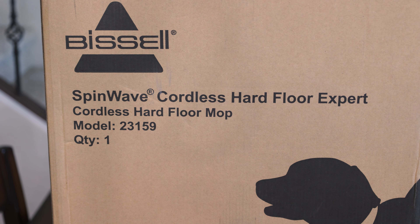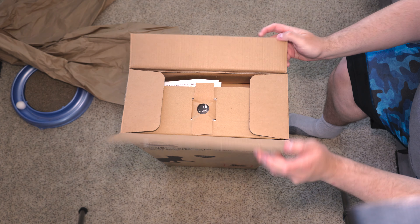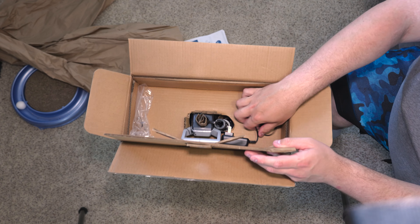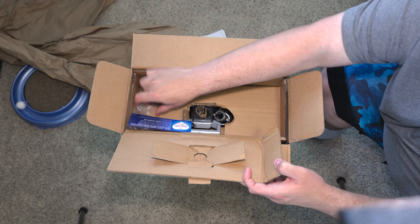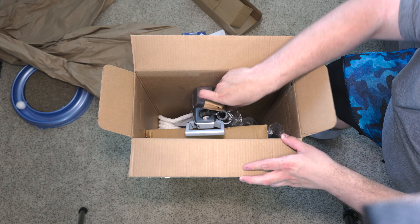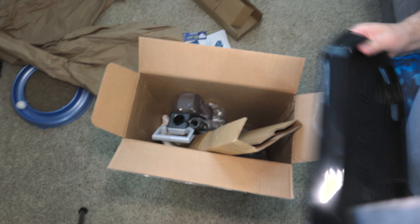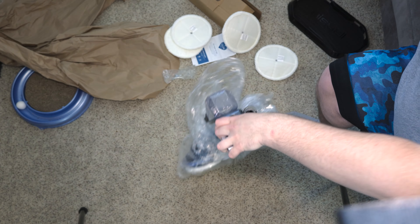So, let's get into this unboxing. We have instructions. We have this battery charger right here, which plugs into the back of the machine. We have a tray for the machine. And now we have the machine itself.